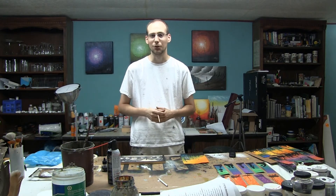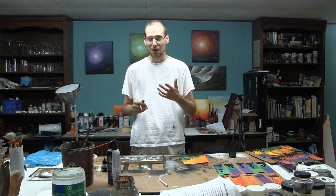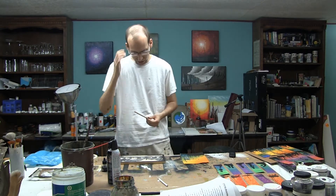I'm not entirely sure what white charcoal actually is — I'm pretty sure it's not actually charcoal. It's more of a modified, hard, sort of chalky pastel, but it is a fairly interesting tool.